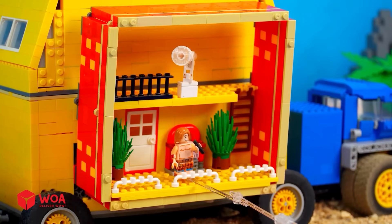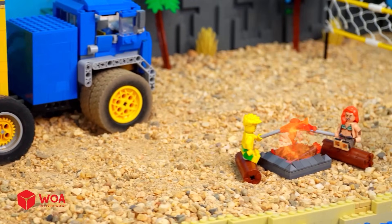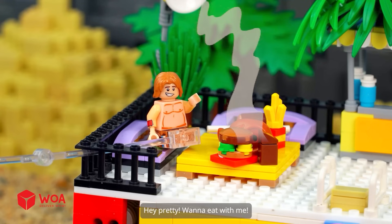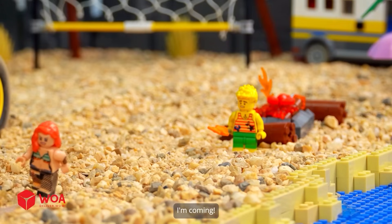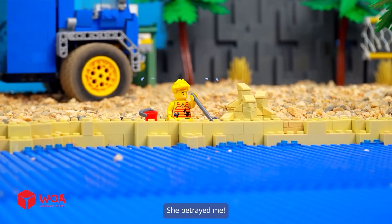This is so chill. I smell grilled seafood. Your grilled shrimp is ready, honey. I don't like this shrimp. Hey, pretty — wanna eat with me? Mind your business. This meal is such a feast. She betrayed me.